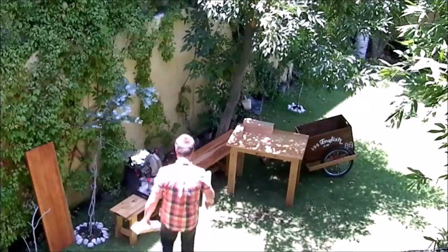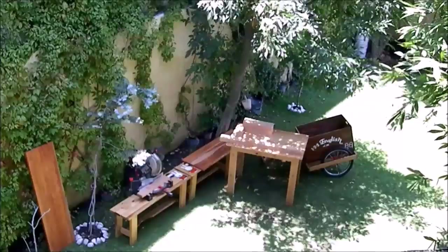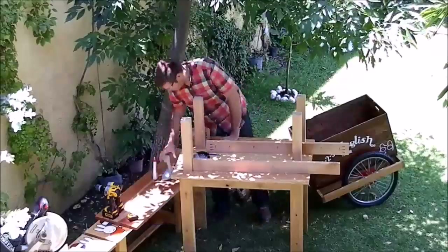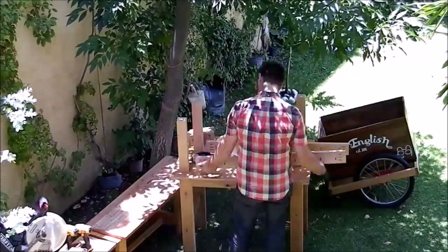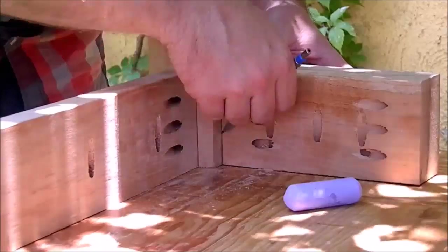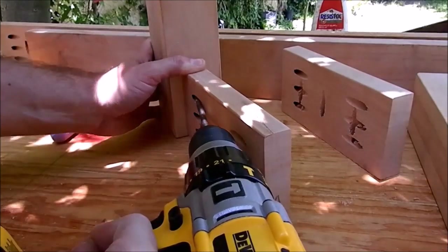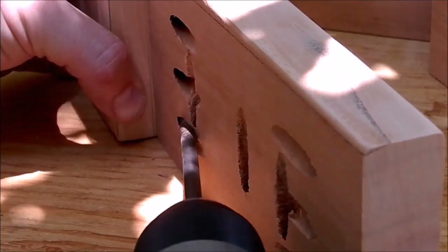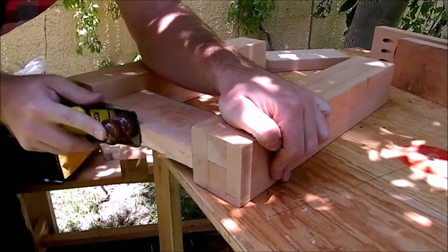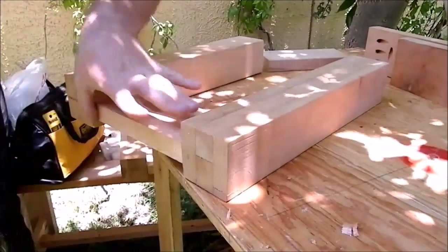I prepare all of the pieces for dry joining. For spacer or bottom supports I was using the same thickness of wood. First I joined the short supports and later the long ones. Then I planed the supports flush with the legs so the top sits flat.